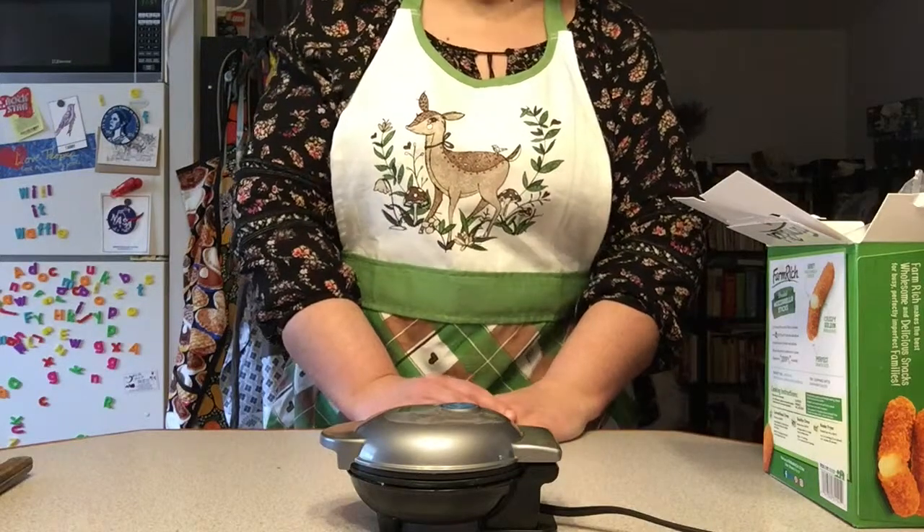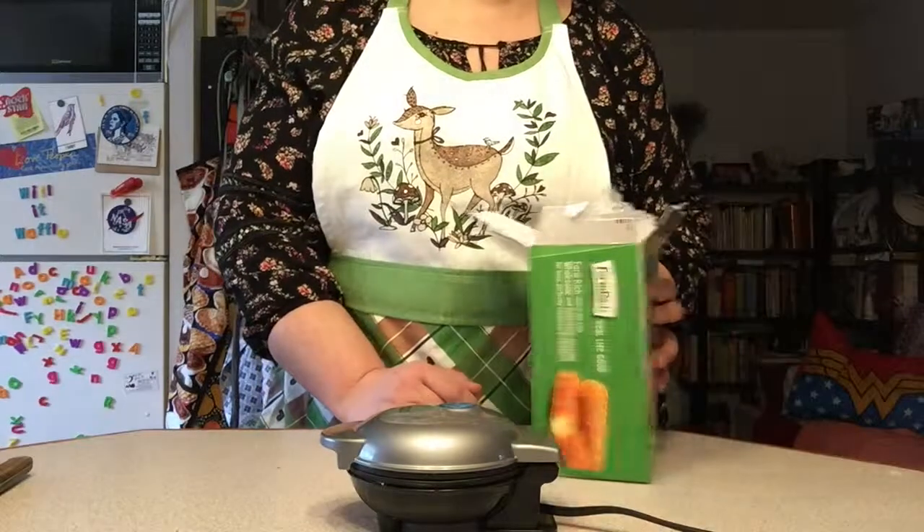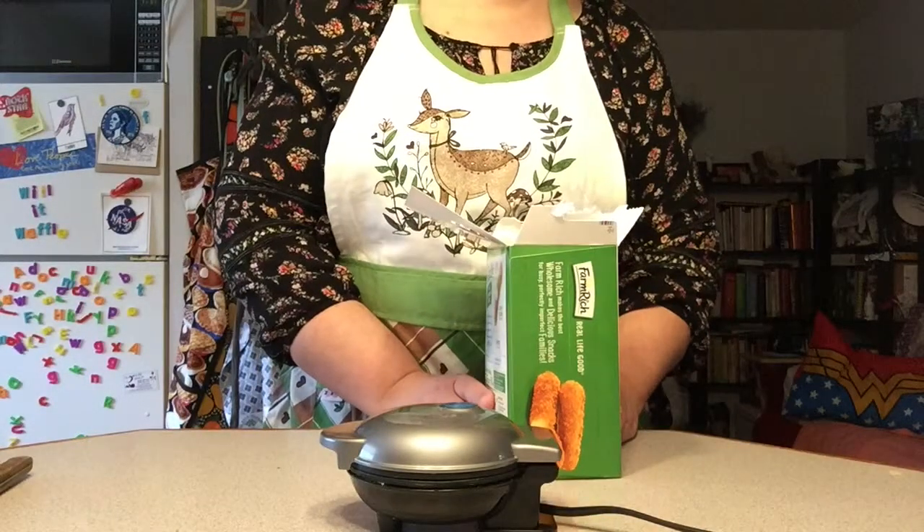Greetings and welcome to Eat It Lose. Today, by recommendation of my sister Gina, I'm going to try to waffle mozzarella sticks.